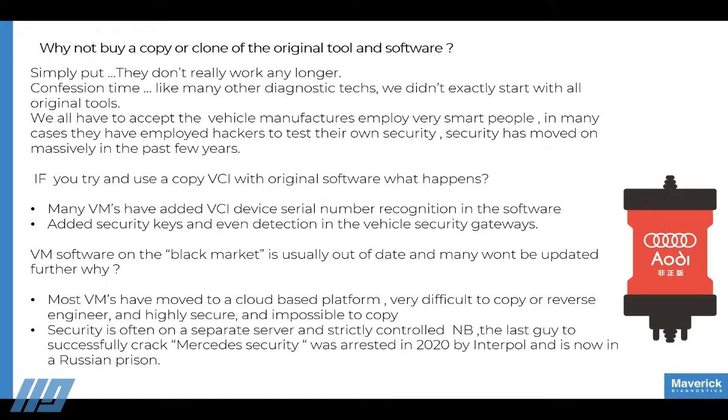So why not buy a copy or a clone of the original tool and software? Simply put, they don't work any longer. The genuine tools are being updated far too frequently, and all the connections are now done in the cloud. By the time you've bought a clone of the original tool, it's out of date, and it's very hard to get hold of up-to-date software.